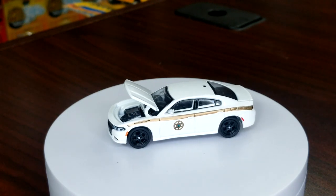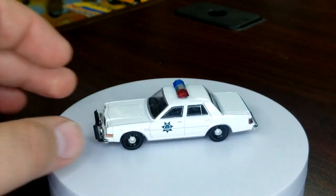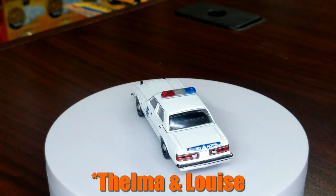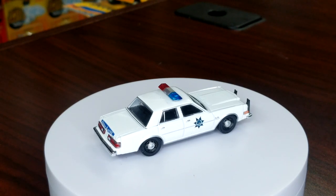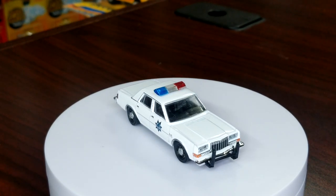Moving on to our last Mopar-related item — the '82 Grand Fury, another police car from Bonnie and Clyde. We'll take a look at that shield — this is State Patrol/Highway Patrol, they're all the same. Same lensed headlights and taillights. This one is in just solid white with the shield on the side, same fantastic light bar.